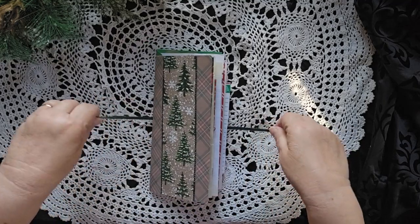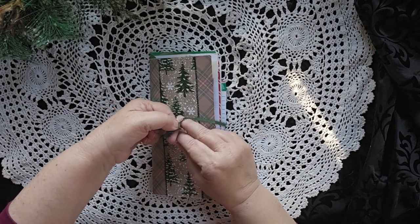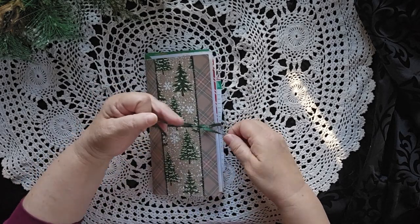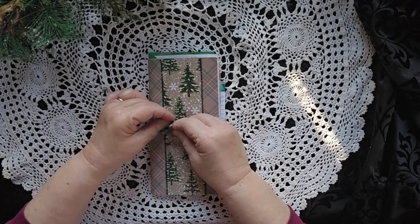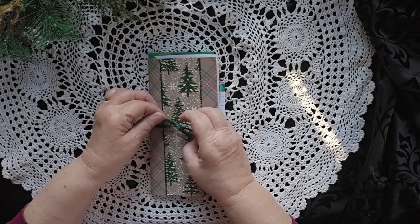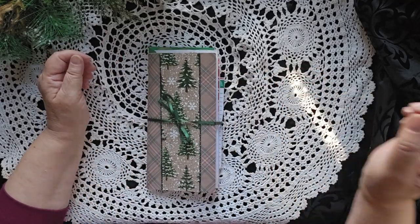So this will be available on my coffee shop and you can find the link for it down below. I have had a lot of fun making all of these journals. I have so many Christmas journals this year — I really got into the Christmas spirit. Till later, this is Cindy signing off.